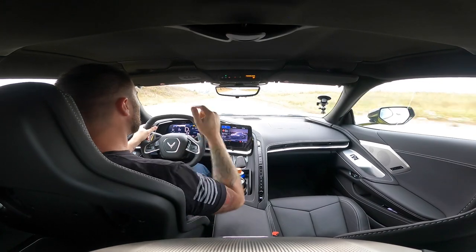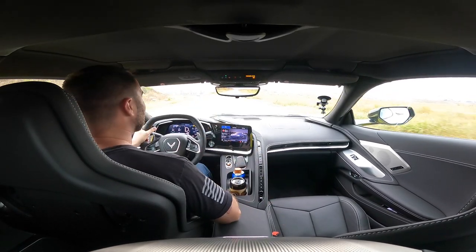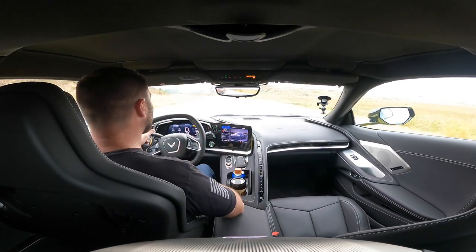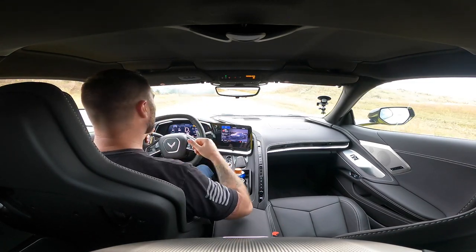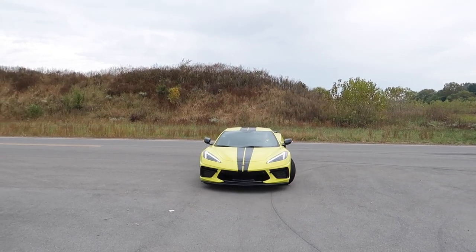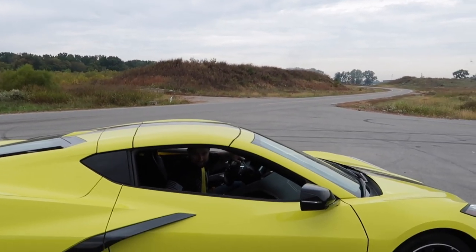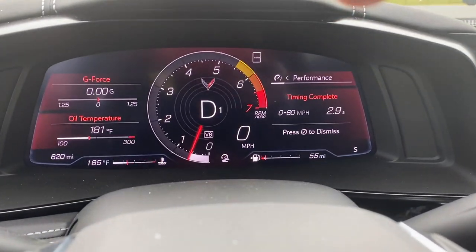2.9 seconds! Yes — 2.9! We did it! That's freaking awesome and it was still spinning tire, so we could actually beat that. Oh my goodness, this car is on fire, man. Holy crap — 2.9 zero to 60!